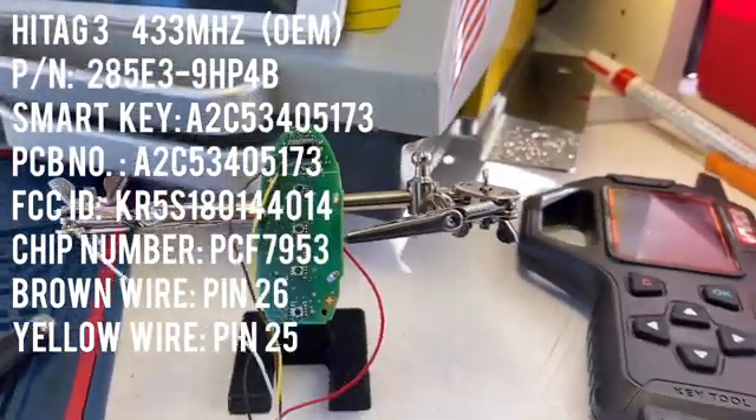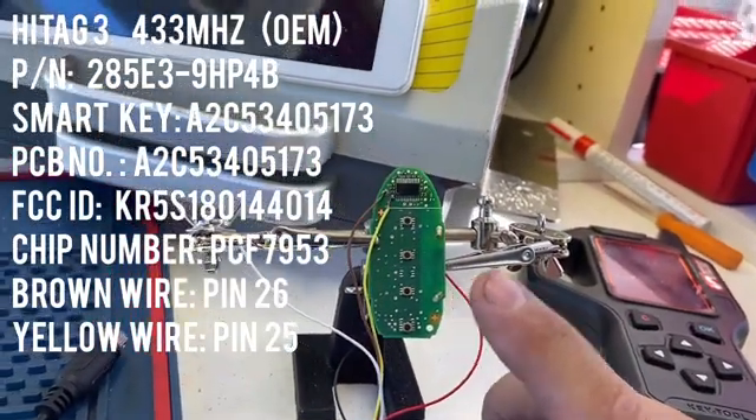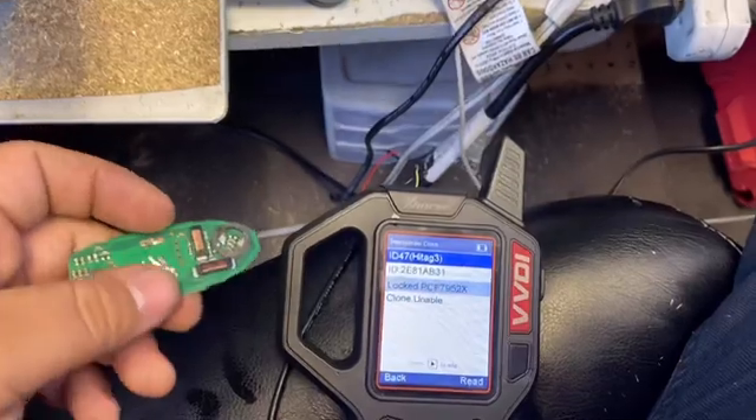Hey, what's up YouTube! Today we're going to learn how to renew the smart key for a Nissan Altima 2013 through 2015. It also works for a 2015 Maxima.